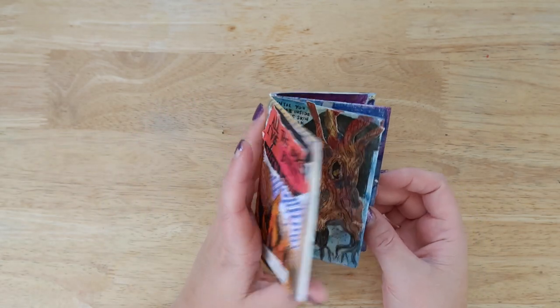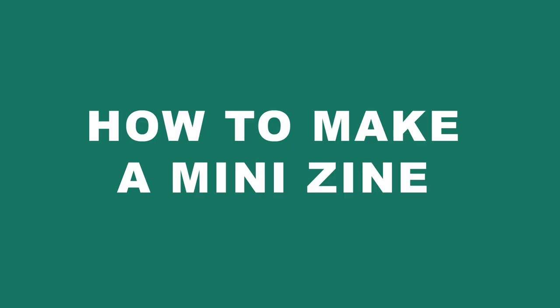Hi everybody, welcome back to The Average. I'm Steph, I'm The Average Artist, and today we're going to find out how to make a mini zine.